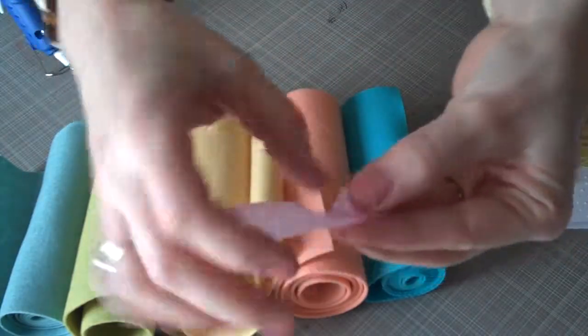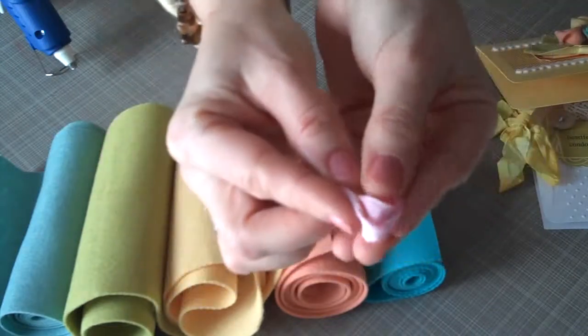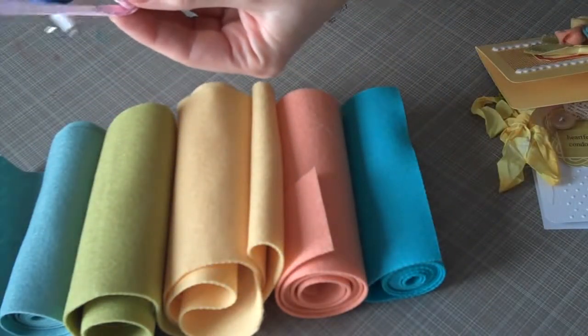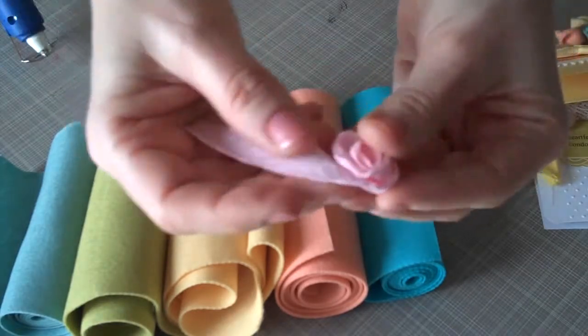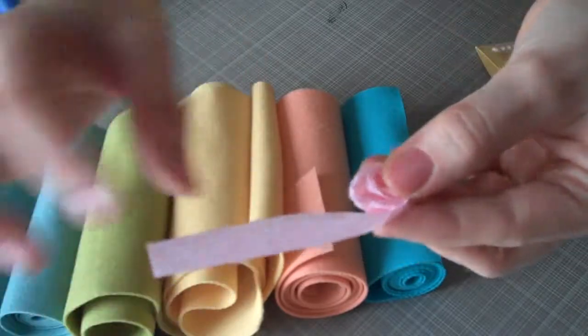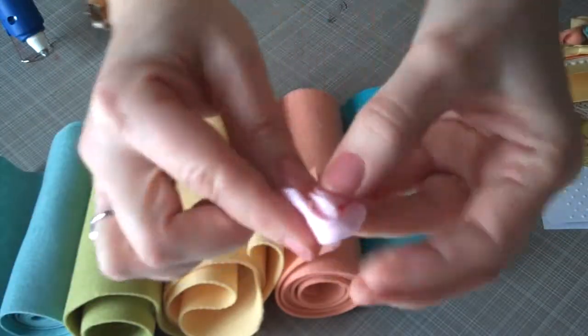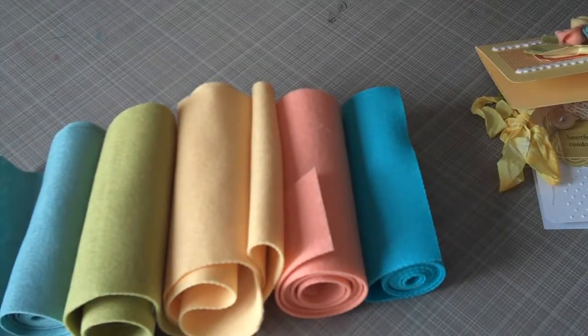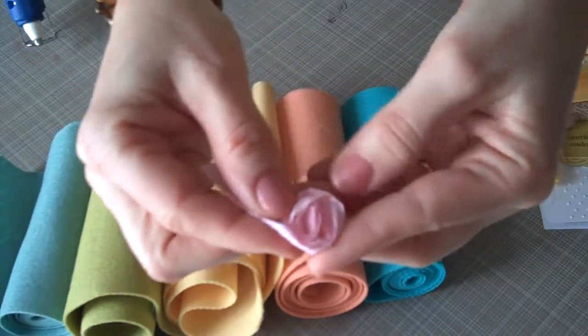Okay, you're going to continue rolling and twisting the crepe paper back. Another dot of glue. I just like the hot glue because it's quick and easy, and it stays put right where you put it. So we're going to continue rolling, and after you roll it a few times, it sort of creates the petals itself from being twisted.